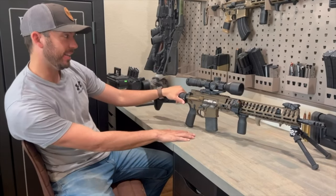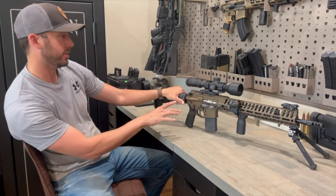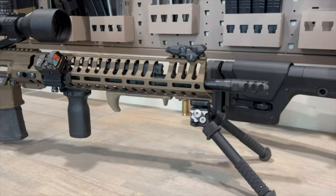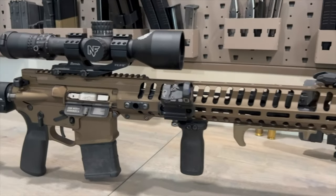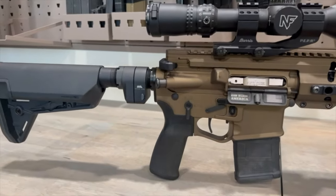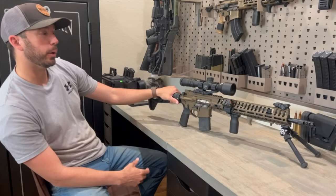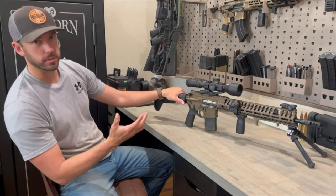The MSRP on this thing is kind of pricey. This specific one in this color, which I think is their bronze FDE, is $2,200 — I think the website says $2,250. I was able to find this at my local store for around $2,100, but nonetheless, it is a $2,000 rifle.